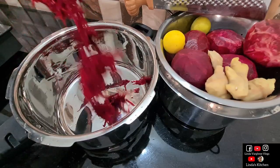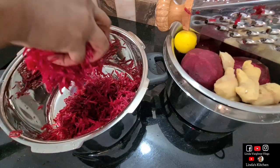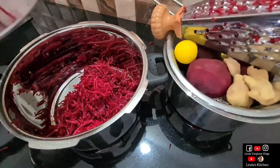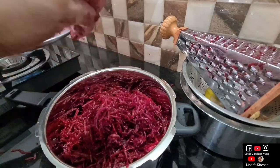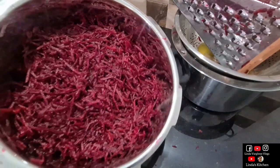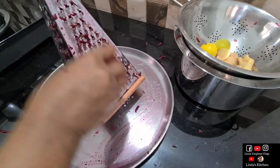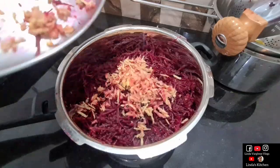Now I'll start mixing the beetroot with a pressure cooker. This is a fresh beetroot. This is the grater that we have to use. I am going to open it with this grater. That is a fresh beetroot.